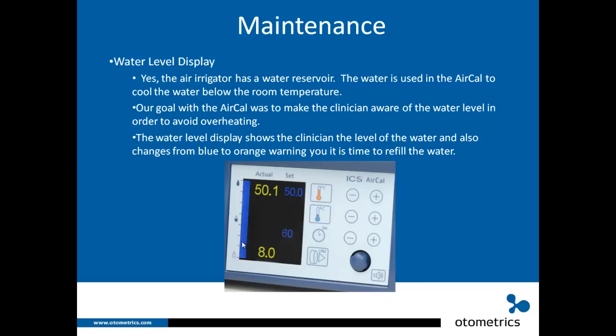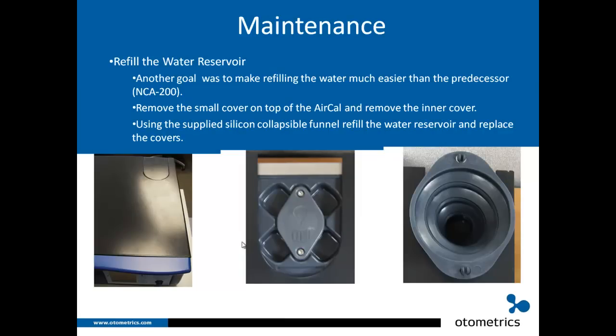We also wanted to make refilling easy. You remove the small cover on top of the AirCal, then remove the inner cover which has rubber rings for a suction fit. Using the supplied silicone collapsible funnel, you pop it open, slip it in, and pour in the water, then replace the covers. Always use distilled water in an air irrigator — or even your water irrigator. That's very important.